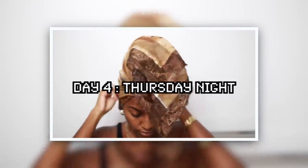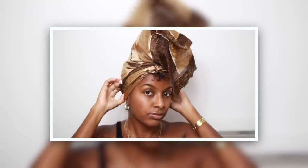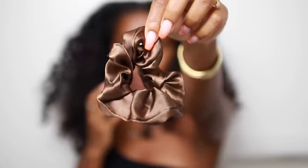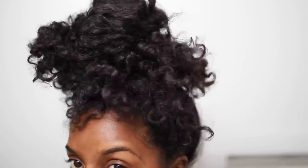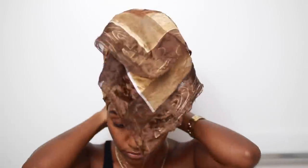Day four, Thursday night — by this time I'm over my hair and I don't want to put braids back in. It still looks pretty good after lasting throughout the day, but I just used my satin scrunchie to put my hair into a very loose bun. It doesn't matter how crazy it looks because it's going to be fine in the morning. I tied it down with my satin scarf and went to bed. Make sure when you're falling asleep you're either using a satin scarf or sleeping on a satin pillowcase — it helps the longevity of your style.